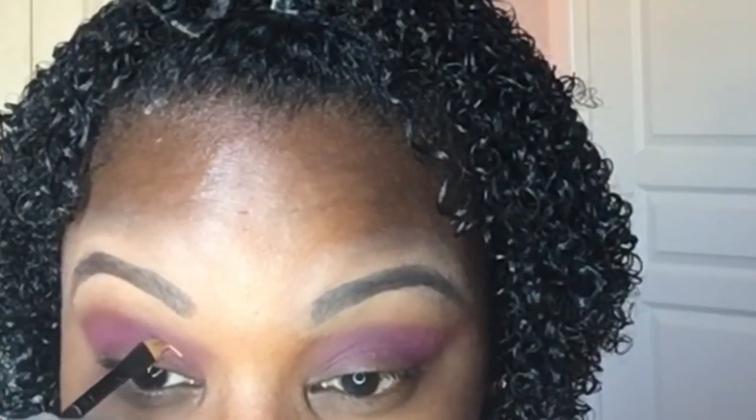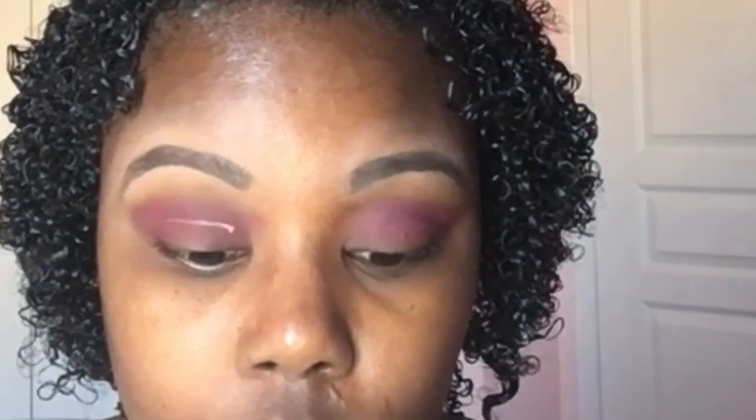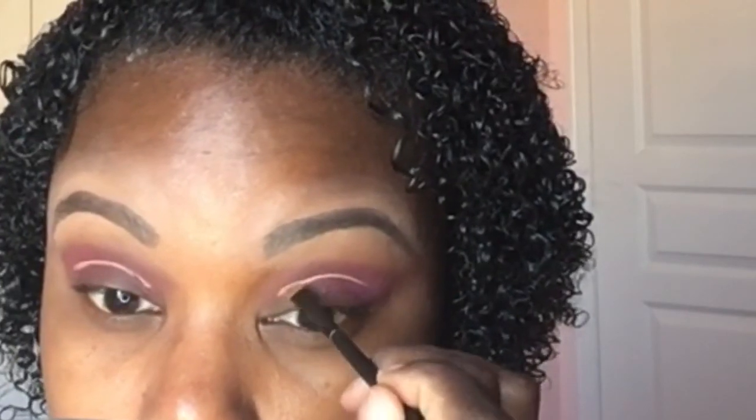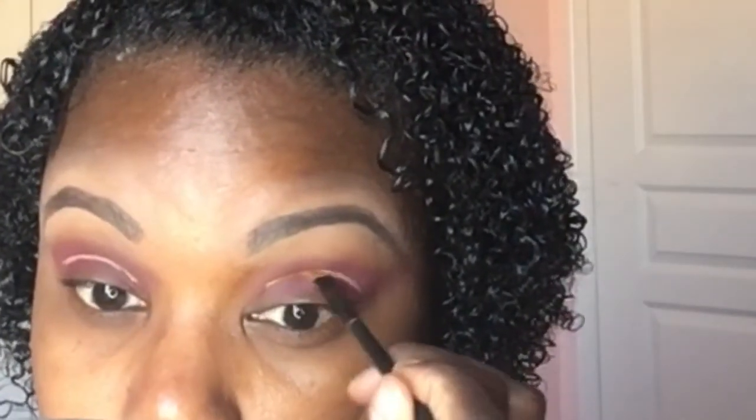Now I'm going to use my Sephora angle brush and apply Urban Decay's eyeshadow primer in Caffeine into my crease to create the cut crease. Now I'm taking a larger brush and applying Caffeine onto my eyelid to fill in the space that I created.